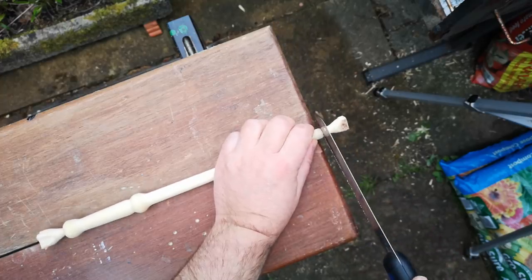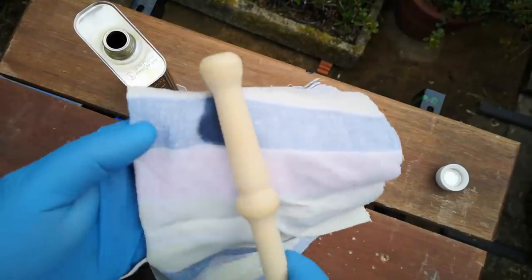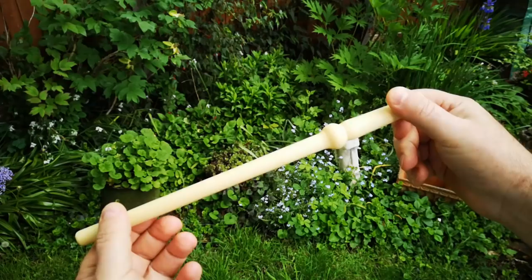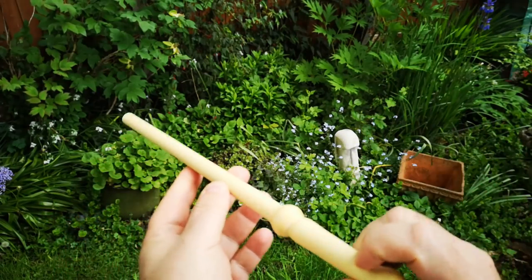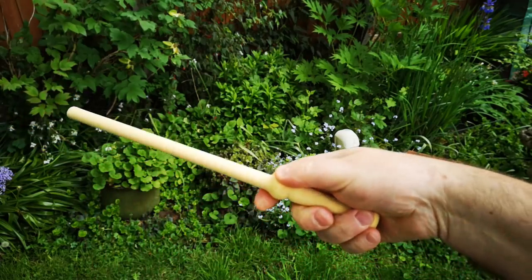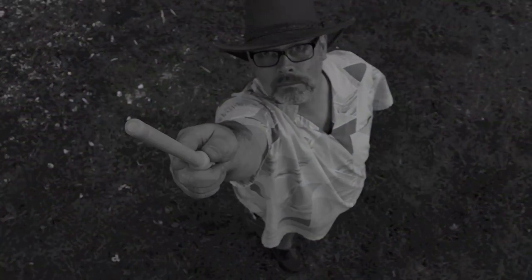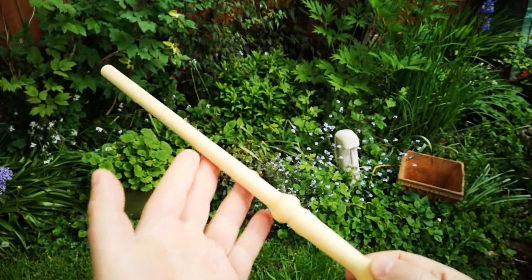A quick trim, a little more sanding, and a thin coat of Danish oil and we're all done. Very happy with this end result — it's not at all ornate but that's what I like. So the only question now is, does it work? Let's give it a go. Ravina John Barrosa — actually it's Warrosar, not Barrosa. I hope you enjoyed this video, thanks for watching and I hope to see you again soon.